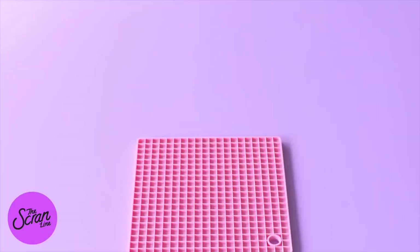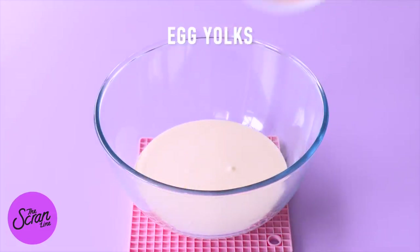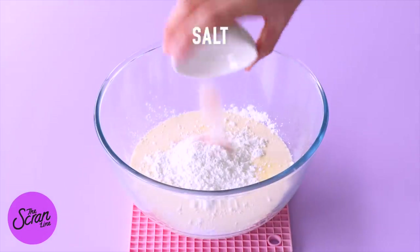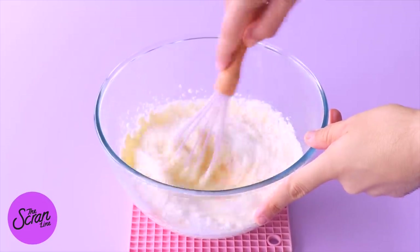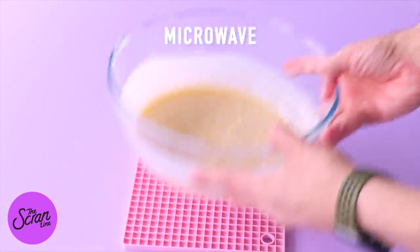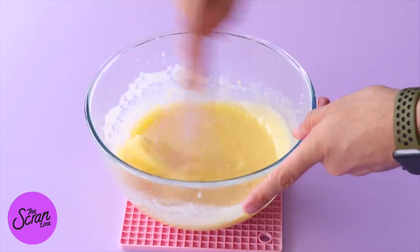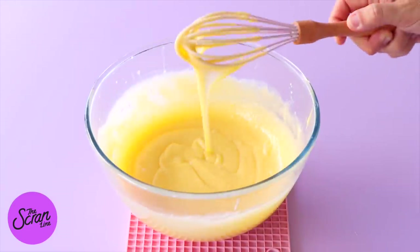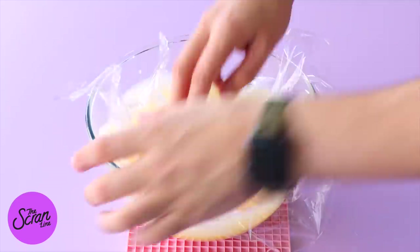Now let's move on to that stabilized pastry cream whipped cream. If you want to make this using gelatin, there are loads of recipes online for that, but let's move on to my method. We're going to add some cream, egg yolks, sugar, cornstarch, and salt into a large mixing bowl and whisk that all together. Then pop it in the microwave for about 30 seconds at a time, whisking each time until the mixture thickens — it'll take about five minutes. Then add the butter, which will make it super smooth, silky, and shiny. Cover with plastic wrap and let it cool down completely.